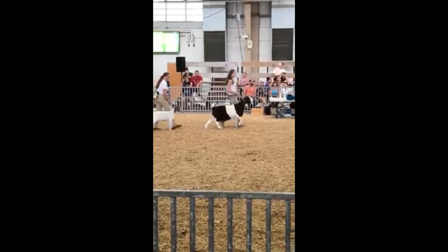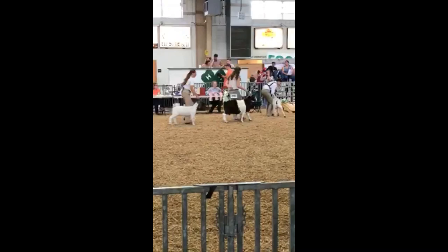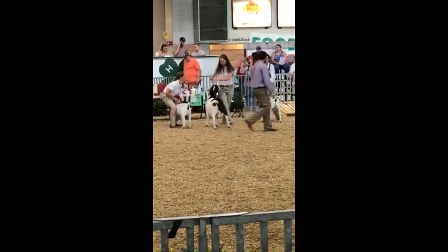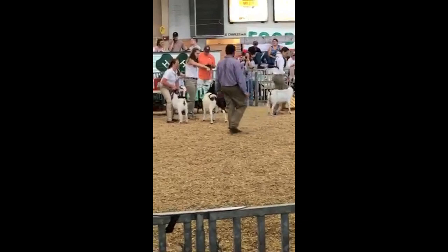Next we're gonna move into a showmanship class from my county fair. The last clip was from Maryland State Fair; this is from Carroll County Fair and this is my senior showmanship. I'm with the paint doe and you're gonna watch me do a breeding doe in a meat goat showmanship. You're gonna notice the difference between me and the rest of the people in that class, as I'm showing away from my animal — meaning I'm not bracing it. I'm showing off a chain. Off a chain is a lot different because you're more worried about how the animal looks overall.